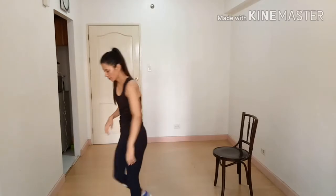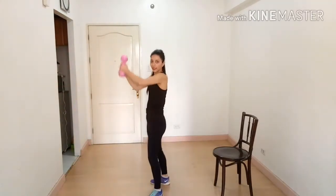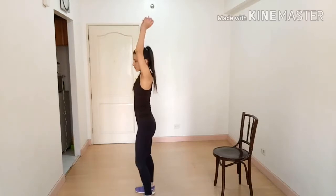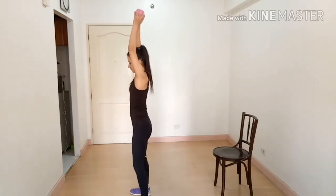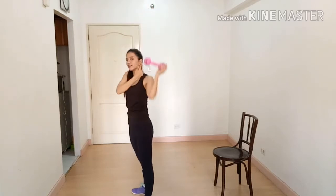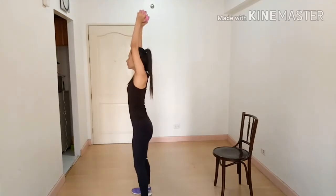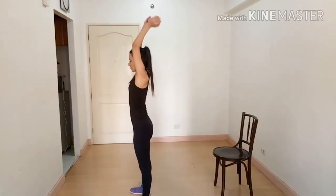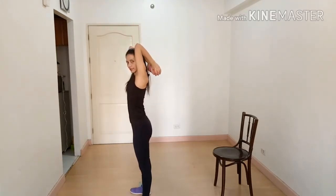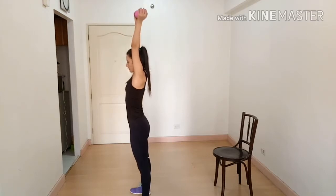Our next exercise is tricep overhead extension. Grab your dumbbell and raise your arm. Make sure your ear and bicep are in one line. Then bend your arm down and extend back up for a full range of motion — breathe out on the way up.